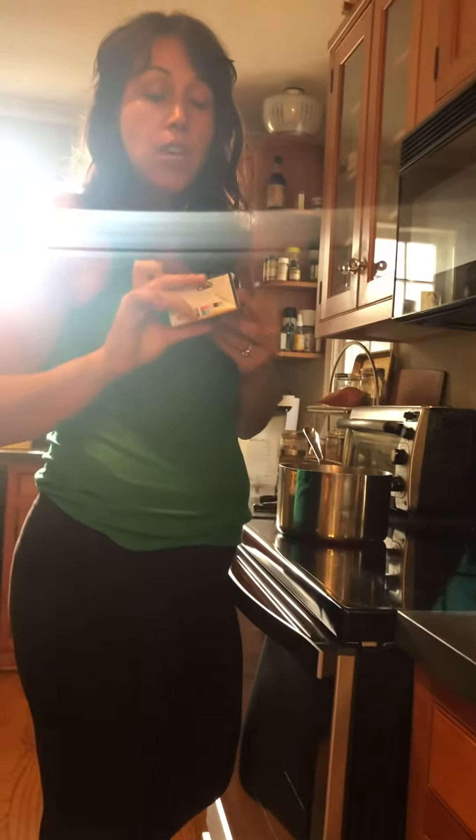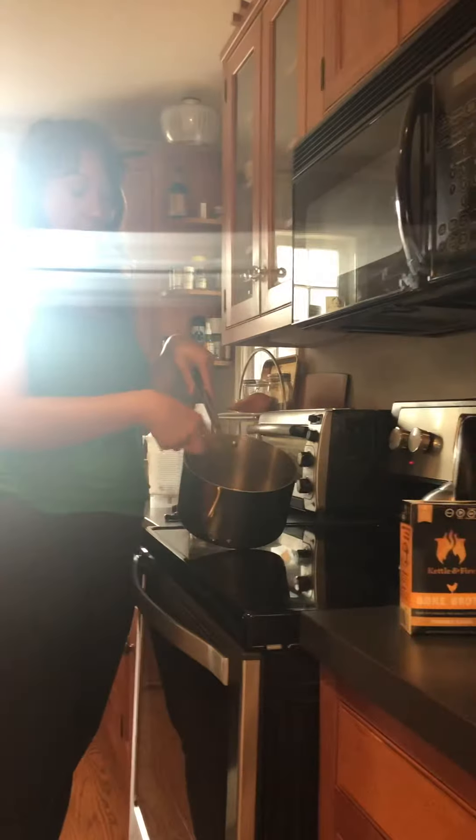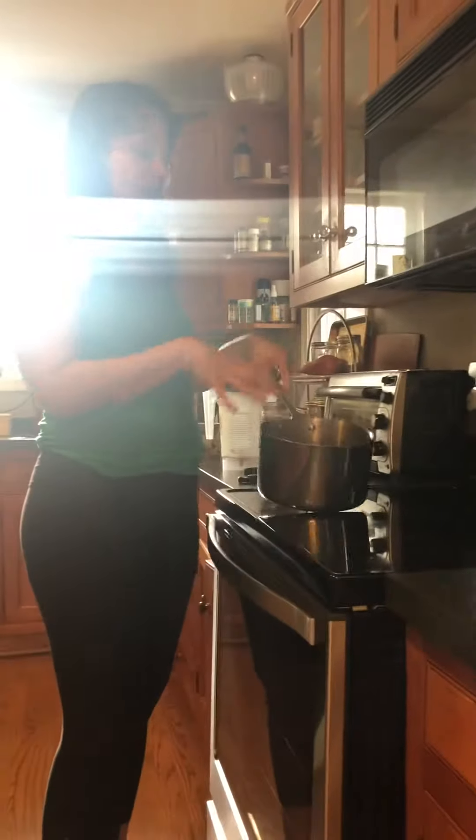Grab a box of bone broth — you could use something you already have: ginger, turmeric, plain chicken, beef, whatever it is. Put it in with your veggies. Right now I'm using the coconut lime curry. I'm warming it up and then I'm going to throw it in the blender and create a bone broth vegetable soup that I'm going to drink all morning.